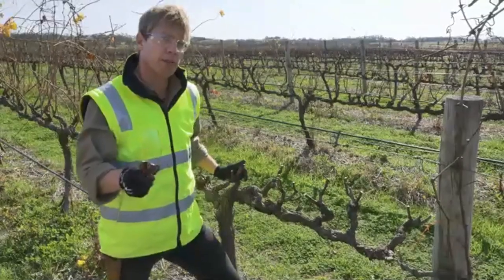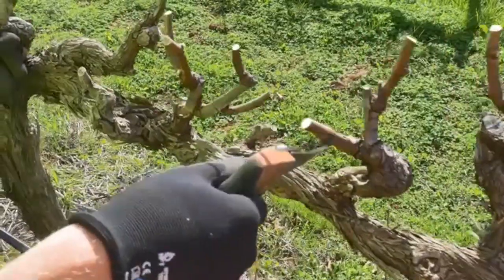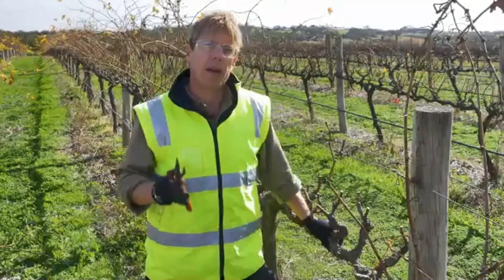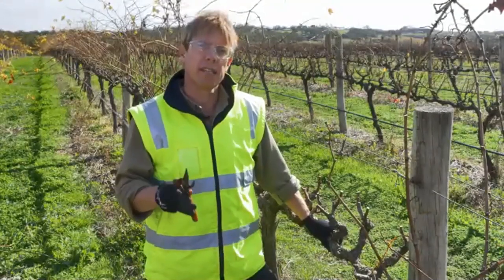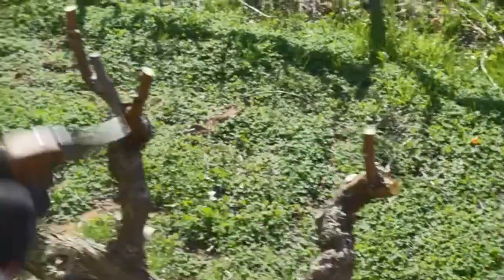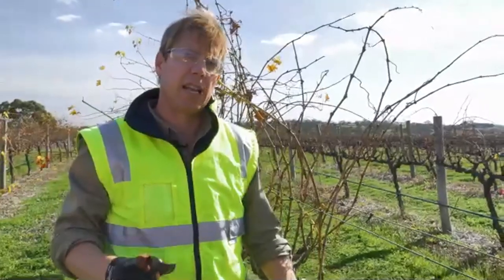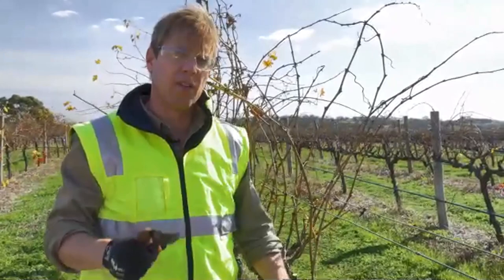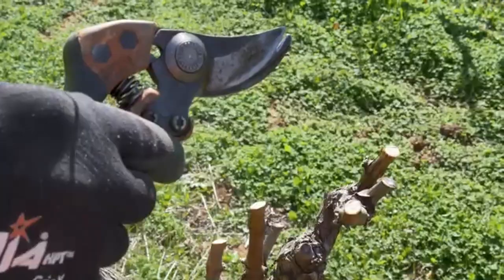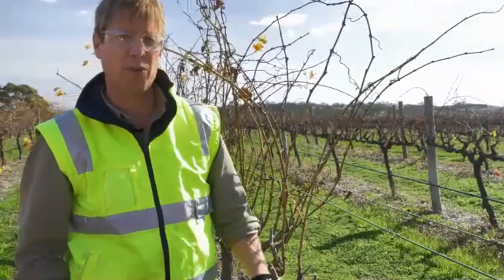If we left the vine like this, it would essentially be doubling the number of buds left on the vine compared to last year. So we now have to go back through and cut each double spur back to a single two-bud spur. Where possible, we want to select the lowest spur. If we continue to select the higher spur year on year, the spur height will continue to grow and the vine will lose its structure and be more difficult to manage.